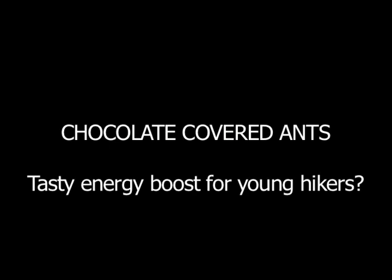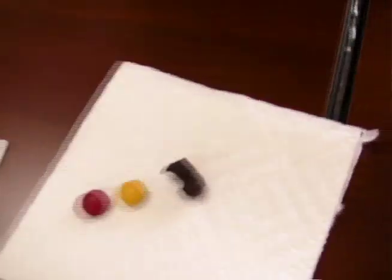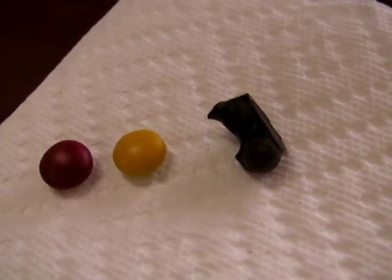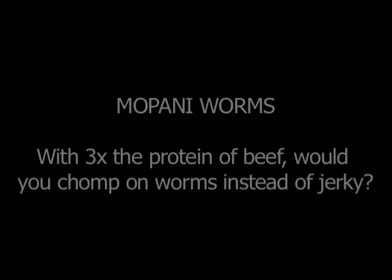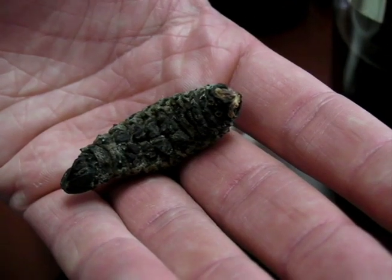It's a piece of chocolate — chocolate-covered ant. It tastes like a mint. They're dried, their guts are squeezed out, then they're dried in the sun. So they're nice, by the way. What's the fun in eating it?